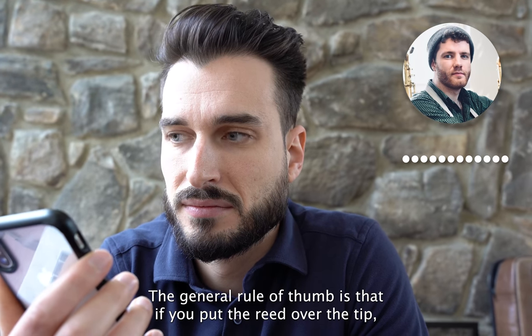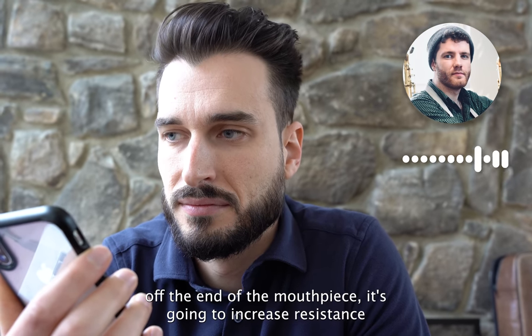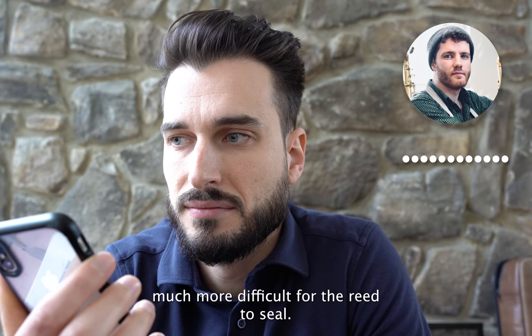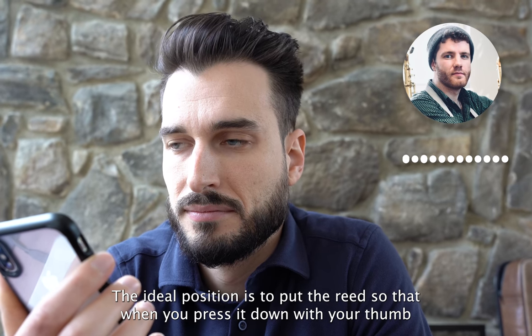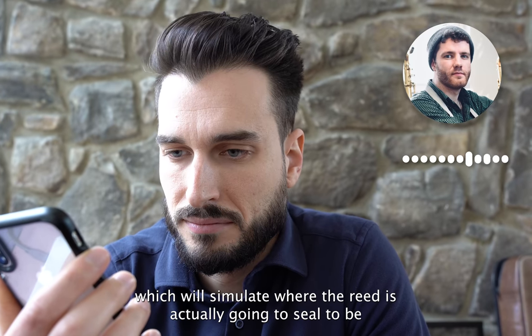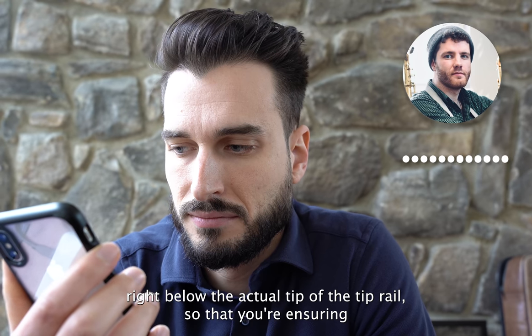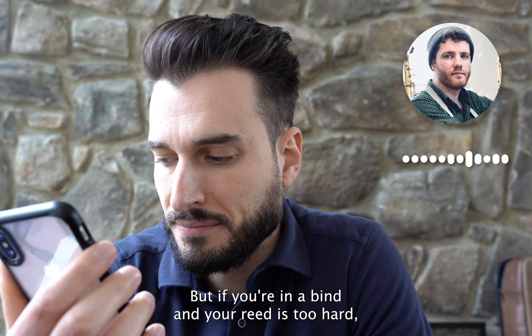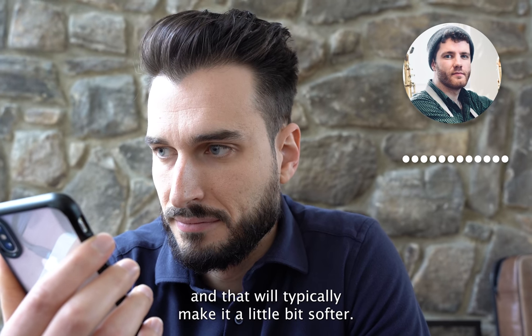The general rule of thumb is that if you put the reed over the tip so it's hanging off the end of the mouthpiece, that's going to increase resistance because it makes it more difficult for the reed to seal. The ideal position is to press it down with your thumb so the reed seals right below the actual tip rail, ensuring a full seal on the rails and tip. If your reed is too hard, you can back it down below the tip rail to make it a little softer.